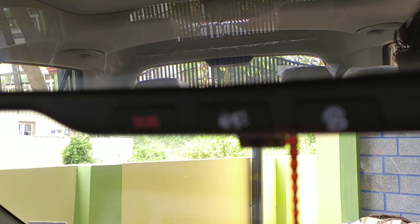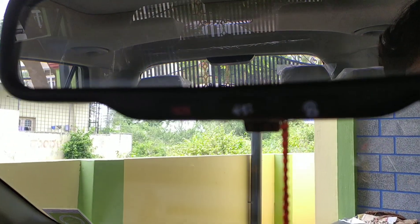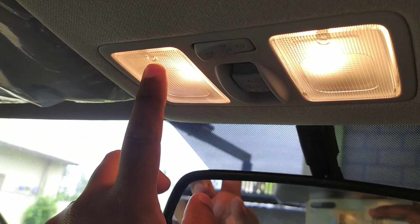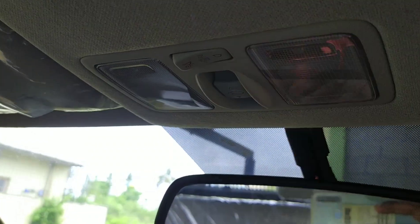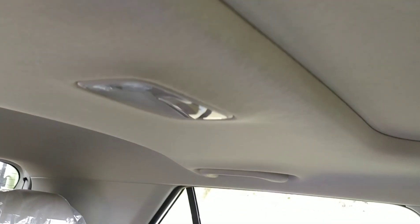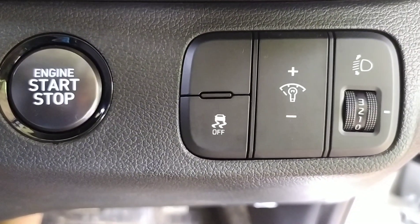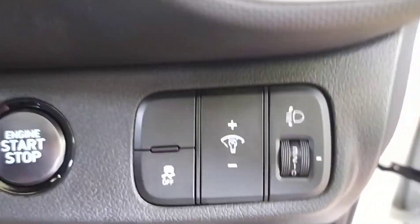There are multiple features in the rear-view mirror as well, including an SOS option and a help option. If you click SOS, it redirects to your local authorized Hyundai dealer and also to emergency services.